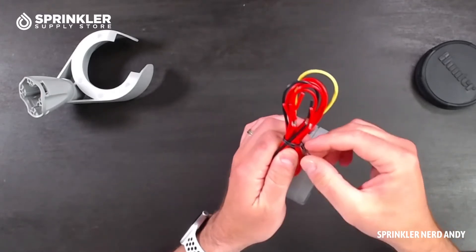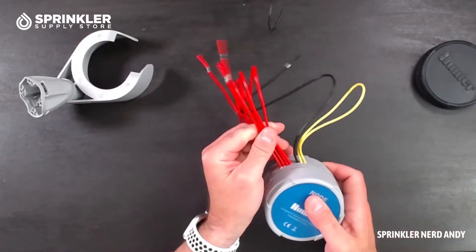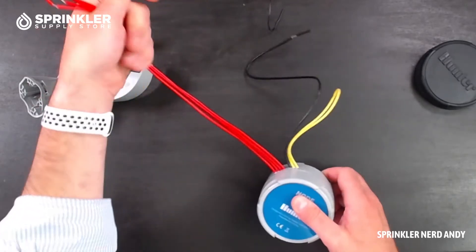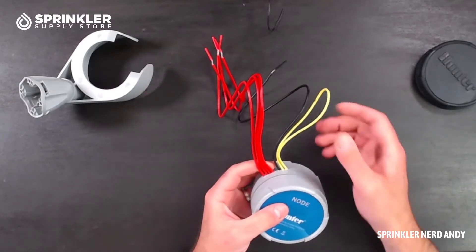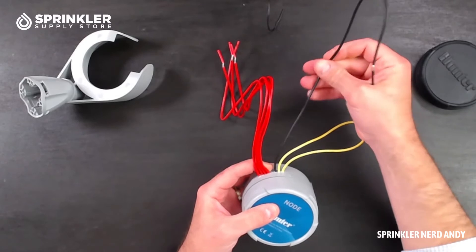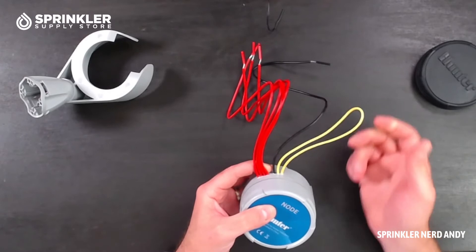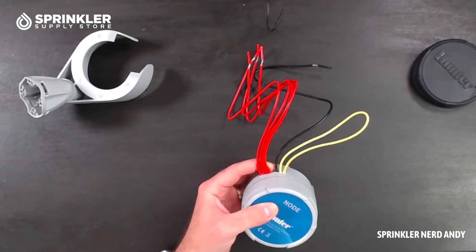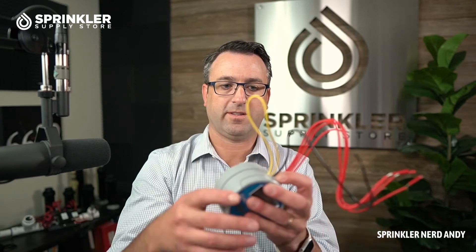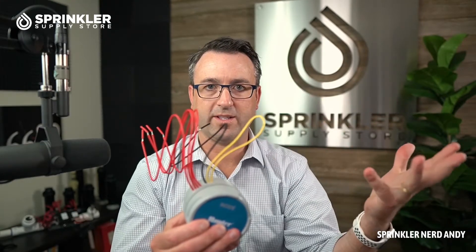Let's undo the wiring harness and talk about what these wires are for. This is a four-station node, meaning it can operate four different valves. First, this yellow wire is the sensor wire — just like a controller has a sensor input for rain sensors, wind sensors, freeze sensors, and any sensor. You would cut it and wire it onto your wired rain sensor.